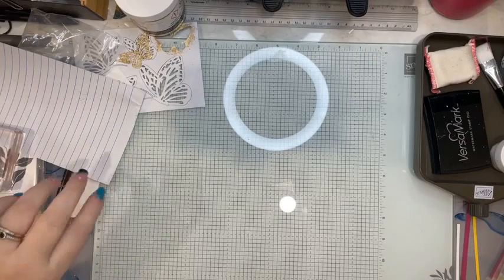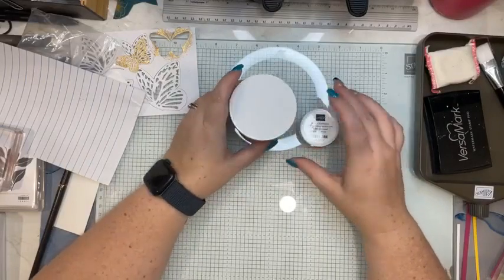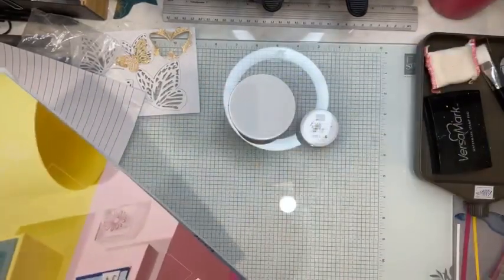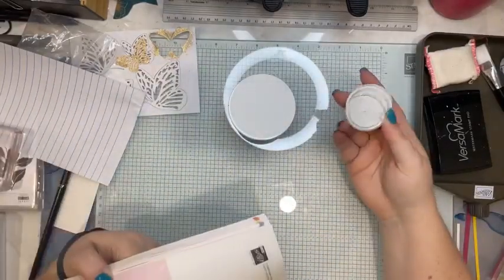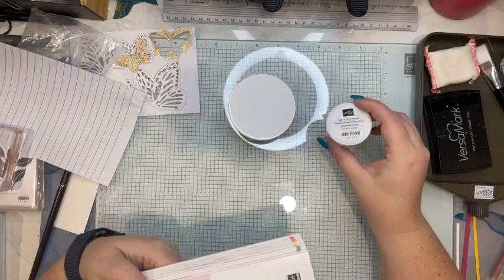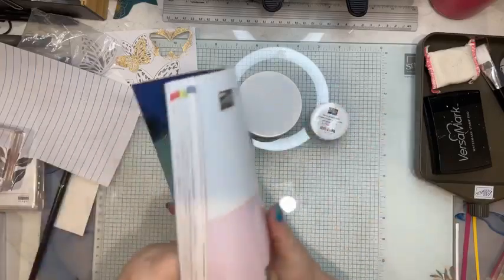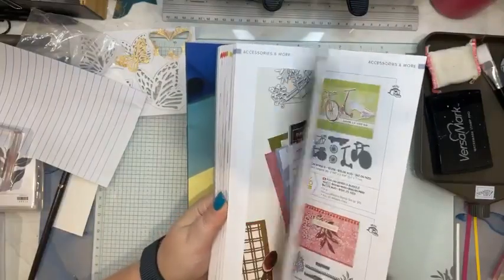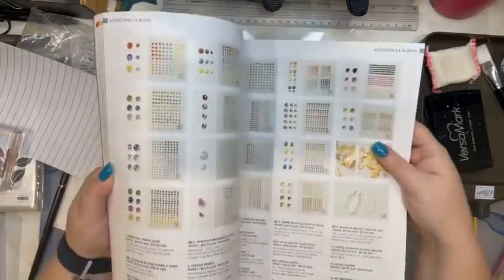So tonight I am using Gilding Flakes and Heat and Stick Powder. These are in the catalogue — I had to double-check because it's been a while since I've seen anyone use Gilding Flakes. I had Heat and Stick Powder when it was the blue and white logo, but I ended up selling it because we weren't using it. Then it came out again, I bought it, and this is the first time I've opened it. I thought if that's the case, so many other people would be in the same boat or haven't even bought it because they don't know what to do with it. So tonight's video will be a bit of show and tell.